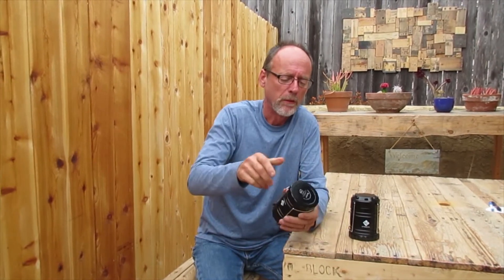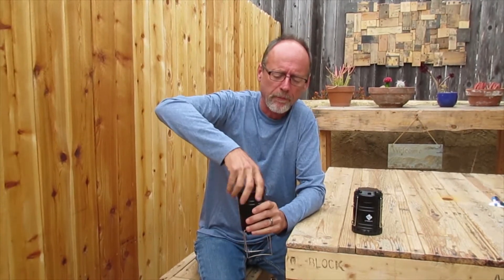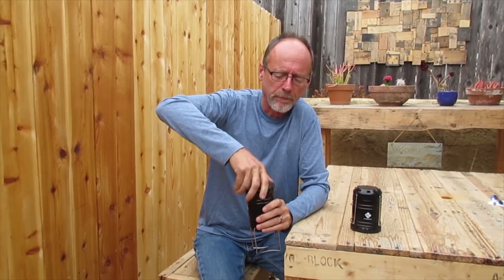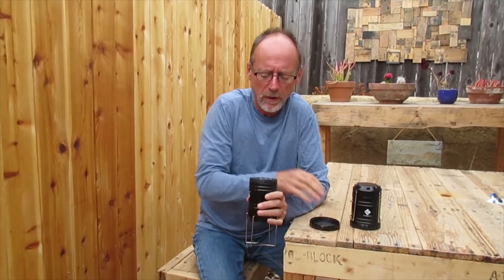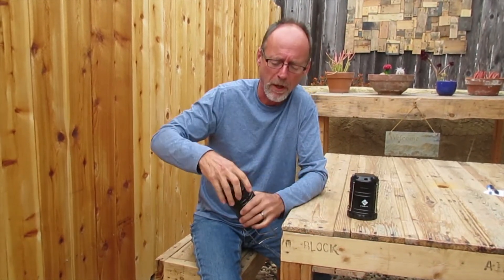When you get these, you want to turn them upside down and open it up. Batteries are included, and there'll be a little plastic tab in one of the corners — you pull that out and that activates the battery.